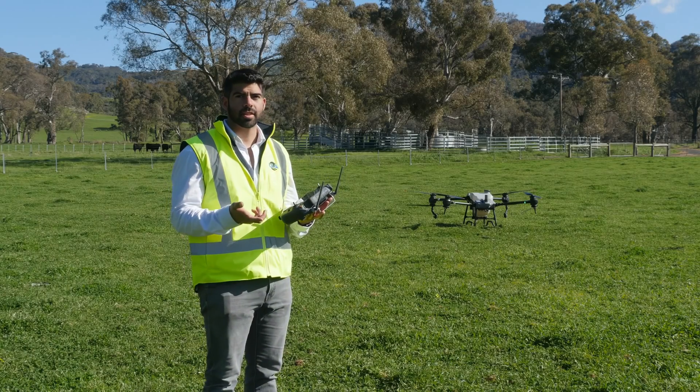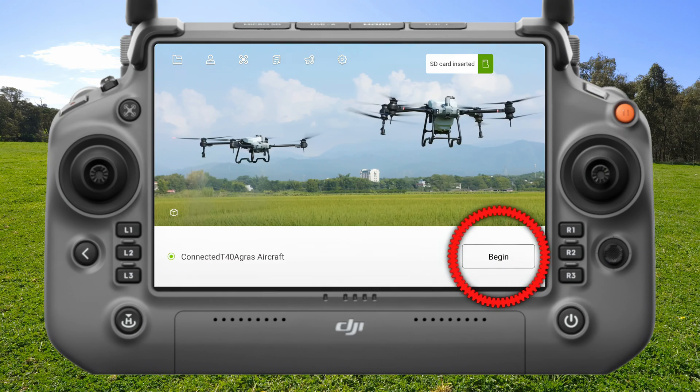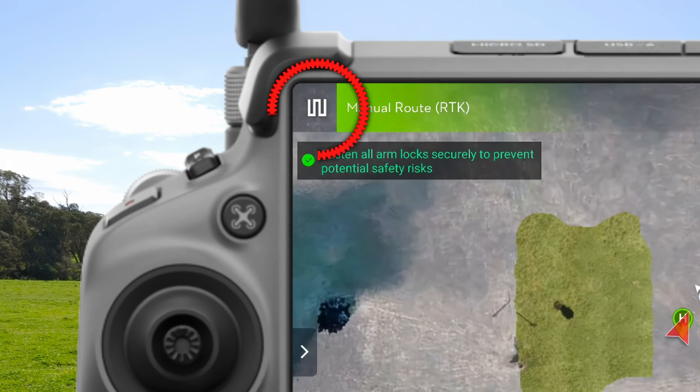All right, first thing to do to set up an autonomous mission is I'm going to go into the DJI Agris app. I'm going to hit Begin. I'm going to go up to my Select Task Mode and select Route.